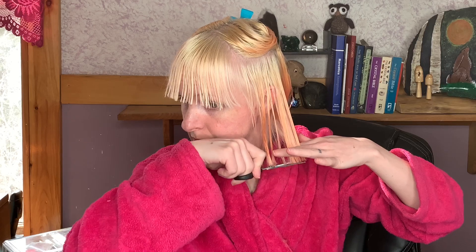Even though this video is probably going to be like 10 minutes for you guys, for me it's going to be way longer because I just take my time. The back is the trickiest part, just like with dyeing your hair and everything like that. And if I'm looking this way, it's because I have a mirror in front of me — if you didn't already realize that.